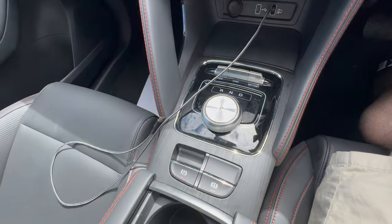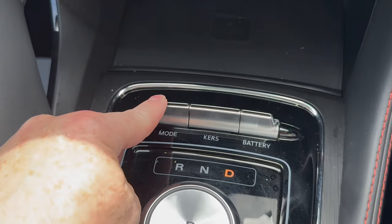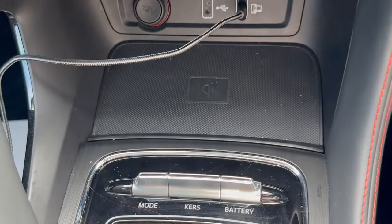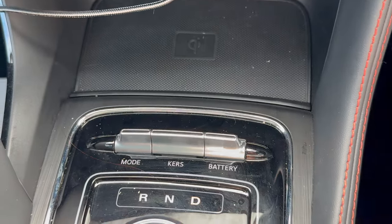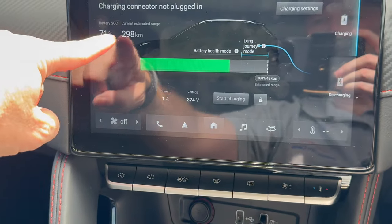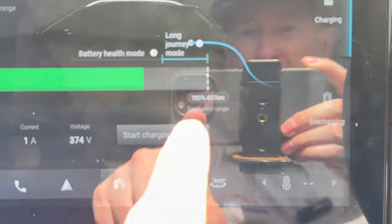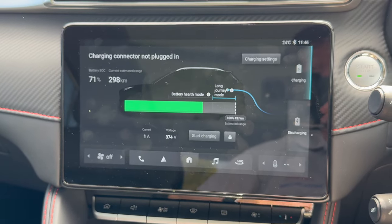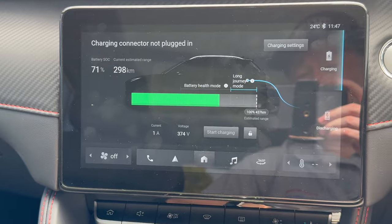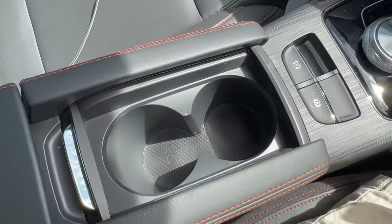One feature I really like is the gear selector — a rotary dial you twist left or right to choose a gear and push in to engage Park. There are three buttons in front of it: a Mode button to toggle between Eco, Normal, and Sport; a KERS button to control how much energy goes back into the battery during regenerative braking, essentially enabling one-pedal driving; and a Battery button that pulls up the current battery state on screen — showing 71 percent charge, 298 kilometers range, and a projected full-charge range of 437 kilometers, very close to the WLTP figure of 440.